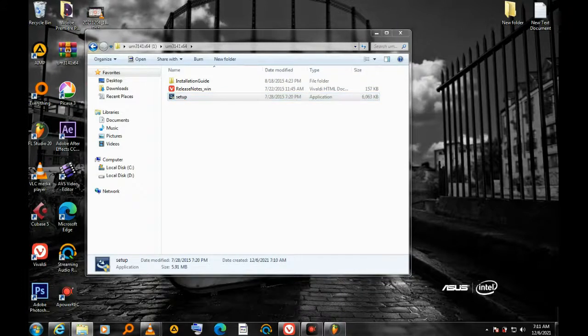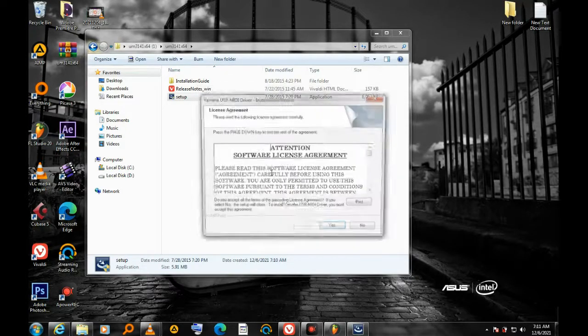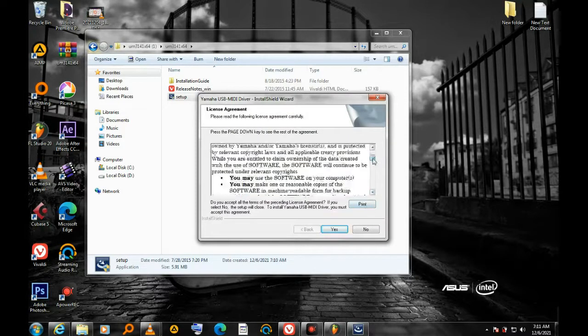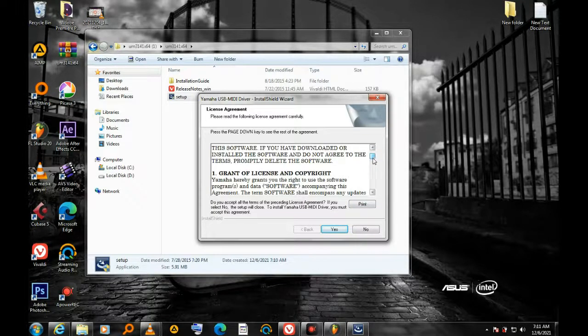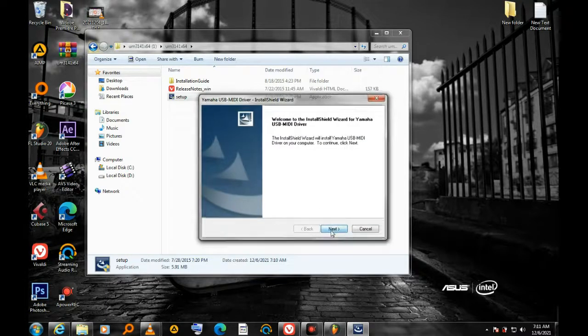I click the Setup file and run the setup. An agreement prompt appears — I agree to everything and click Next to proceed with the installation.